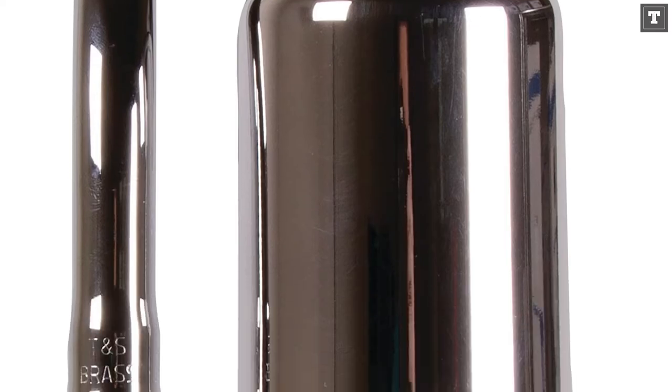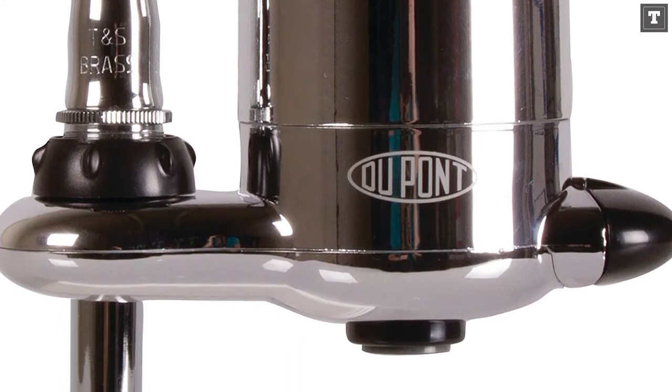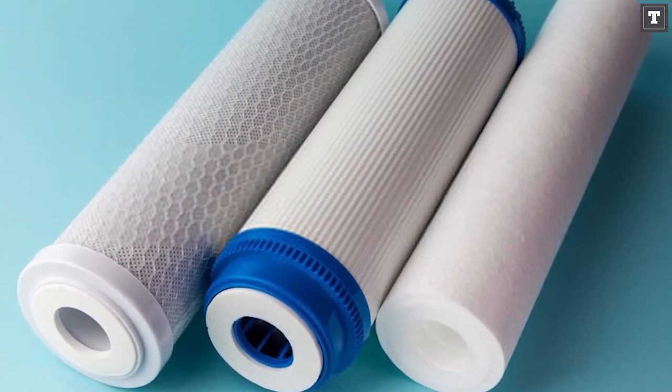The DuPont faucet filter, on the other hand, had a lot of flaws. To begin with, there were only two adapters included — you're in luck if one of them fits your sink. We were also unimpressed by the DuPont filter's short filter life, which means you'll have to replace cartridges frequently.